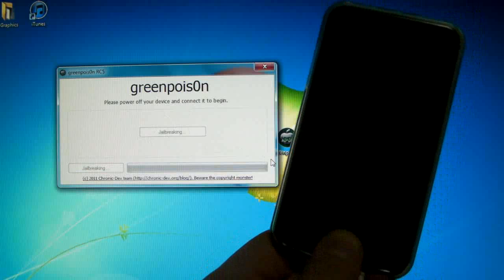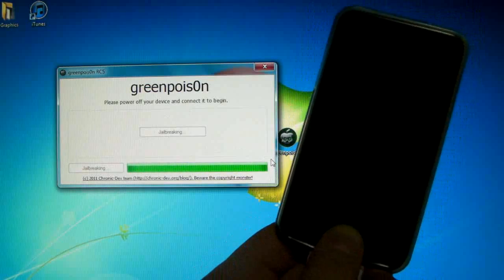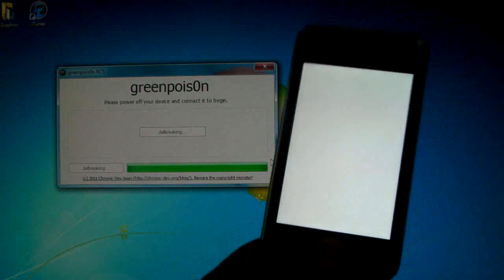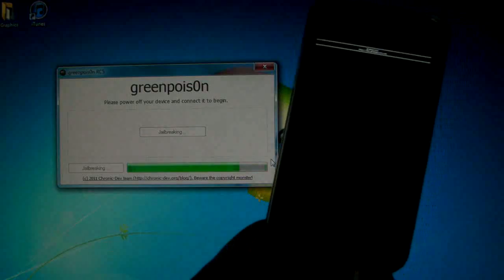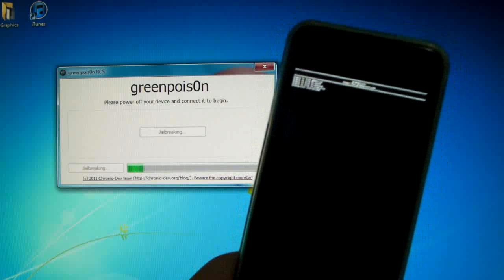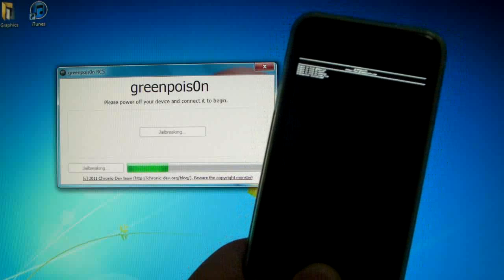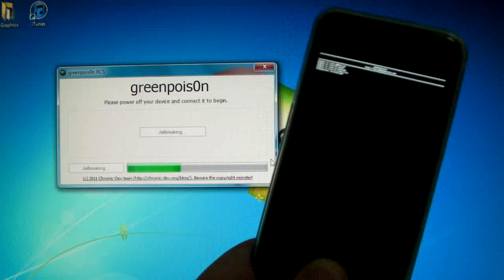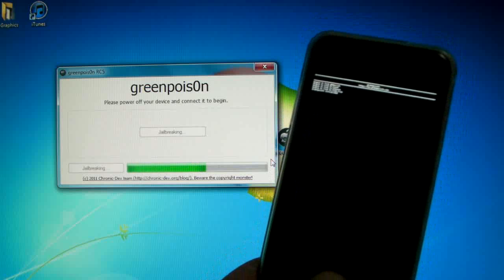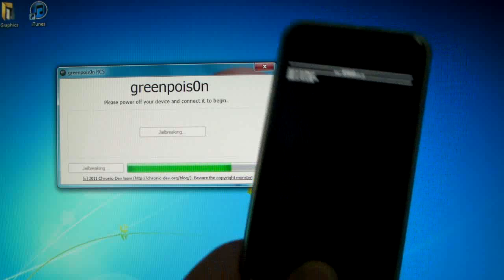Your device may flash and eventually you'll have a bunch of letters on it, so this is all normal. The jailbreak is working and here we are on the text. A lot of people were getting stuck on this on the Mac version — it has been fixed in Windows so everything is perfectly fine. I'm just going to let Green Poison run here and in just a second we're going to get to the verbose boot and you'll be able to see it working.